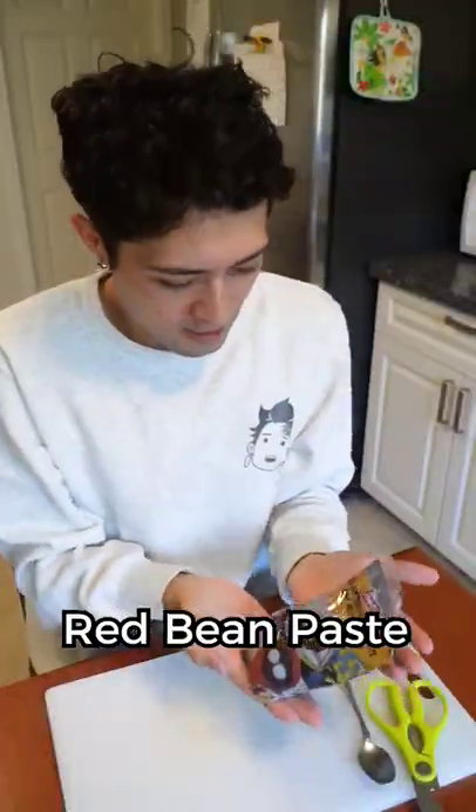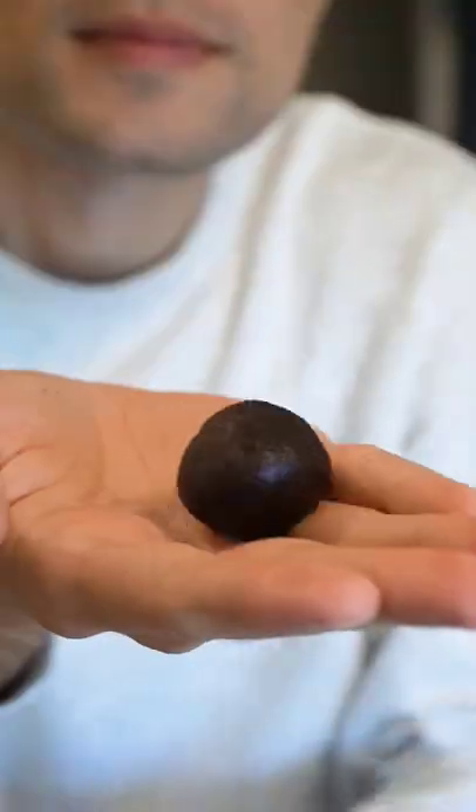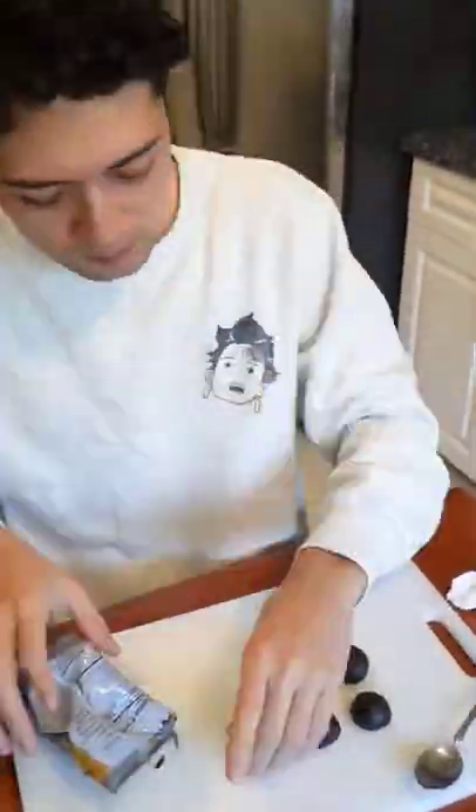Next, pick up some azuki bean paste and roll them into balls, like we always do. Why does everything I make have balls?